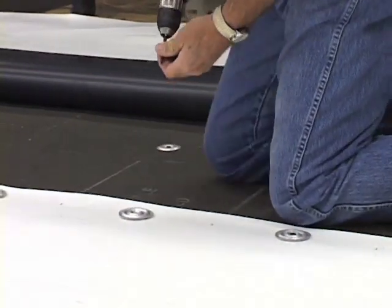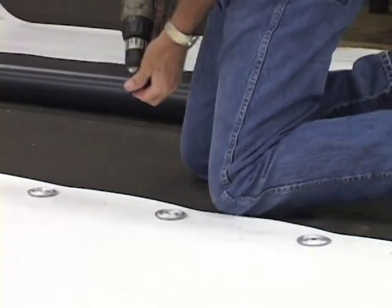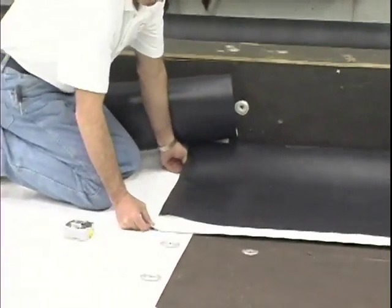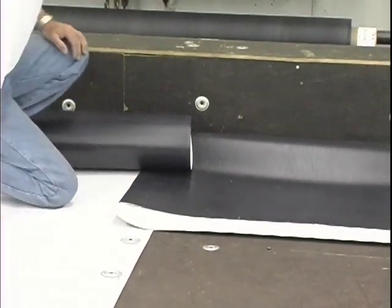Weatherbond HP-WX fasteners and Weatherbond HP-WX plates must be used to fasten the Weatherbond Pro TPO membrane to the deck. Position the next perimeter sheet by overlapping the first perimeter sheet as described in the seaming section of this video. Fasten the perimeter sheet in the same manner as the first.